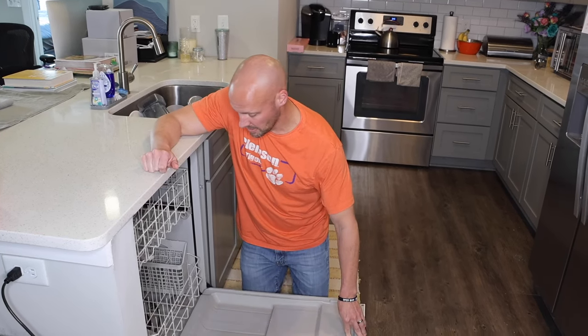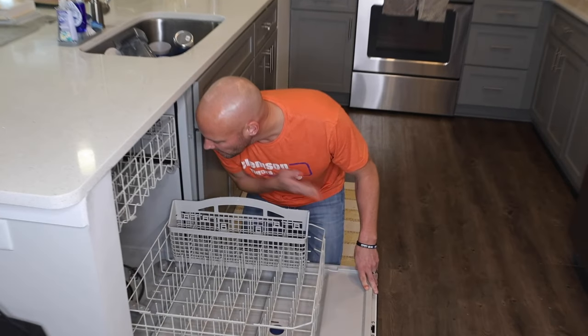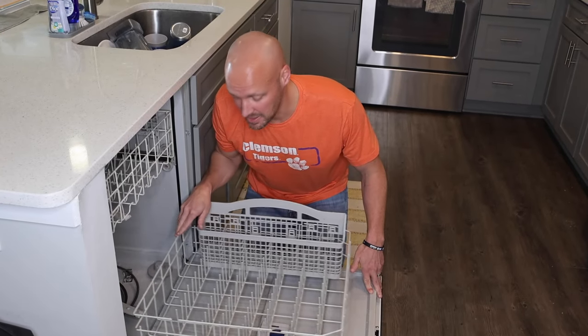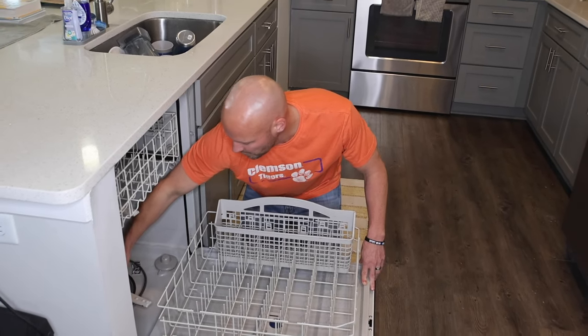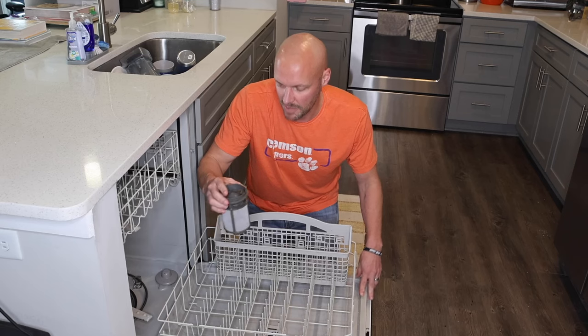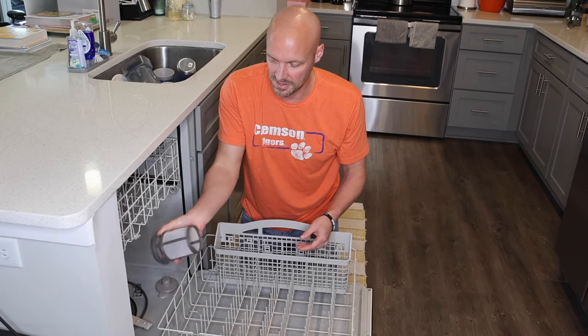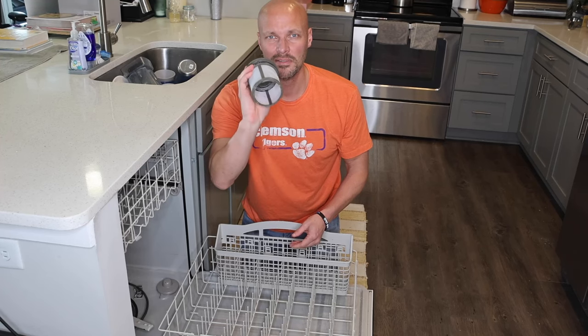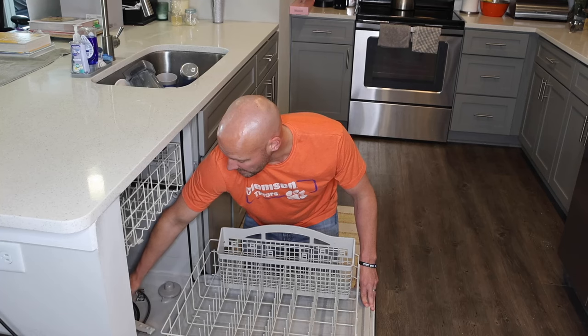The cycle ran, the baking soda is completely gone, and it smells nice and clean — zero smell, none of that moldy smell. And because we cleaned out the filter at the very beginning, you can see how nice and clean it is with zero grime in it. This works extremely well.